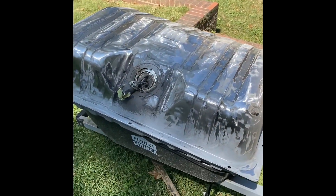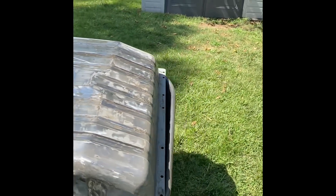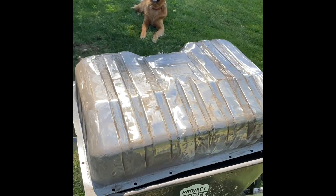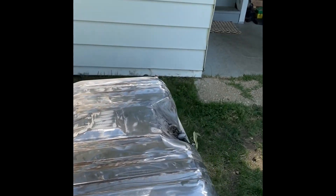Here is the gas tank after I grinded it all down — all the undercoating removed. That was actually 60 grit, I think I said 80 earlier. It should be all nice and scuffed up to where I can go ahead and throw some paint on there, so that's what I'm going to do now.